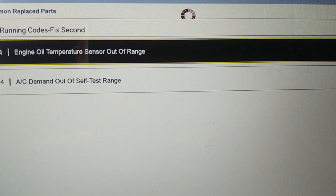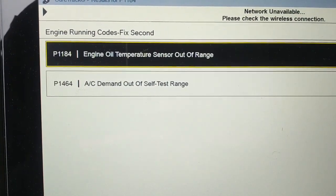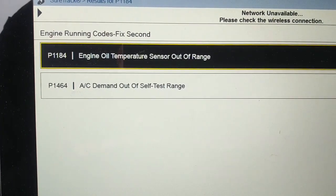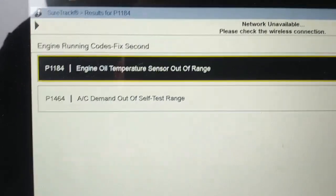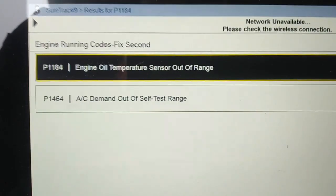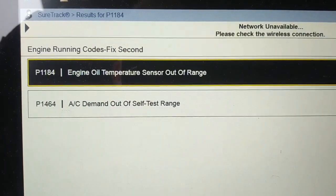I know the intake manifold runner control code will come back. The AC was on when I started and the engine wasn't up to temperature during the self test, but interestingly the intake manifold runner control code didn't set. We're going to take it for a road test now and see if the transmission works fine.